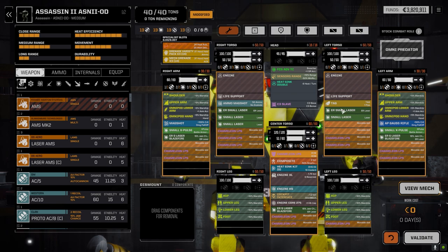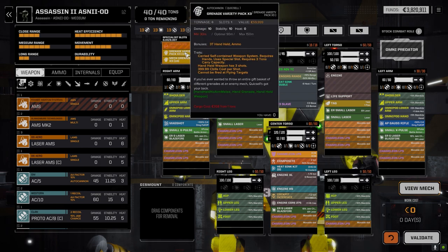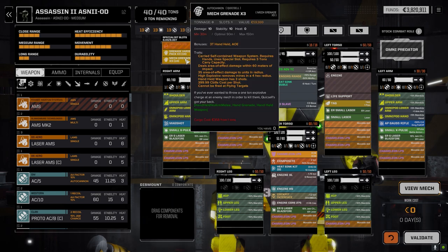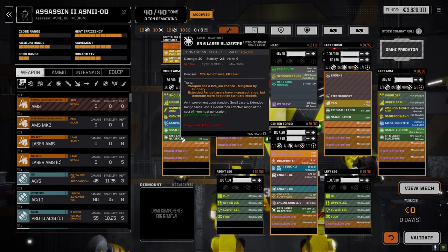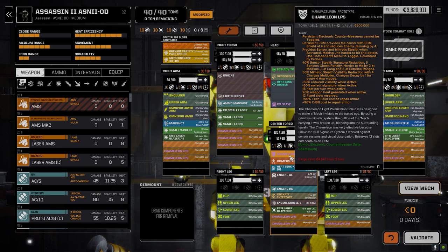We've also got a pair of ER small lasers, three regular small lasers, and a TAG. This guy's going to run in, shoot up the back of the enemy, and move out. We've also got a pair of mech grenade packs - a variety pack and a regular pack - for AOE damage. It's got max armor mostly, with a little bit less in the center torso back, which I think is fine. The minus-20 multiplier to jam chance should mean the Blazefires don't jam. It's also got a Chameleon LPS, which gives a persistent ECM of four on the unit.